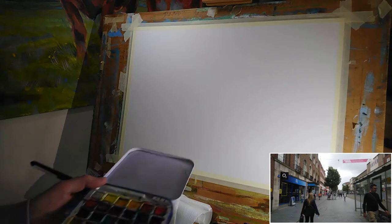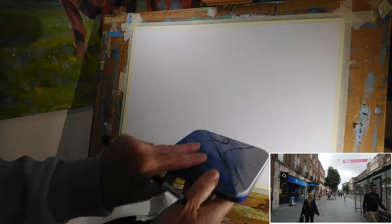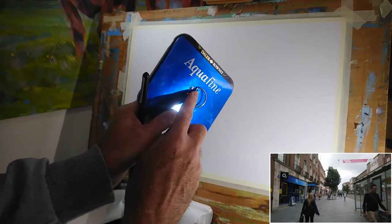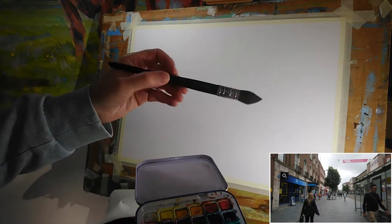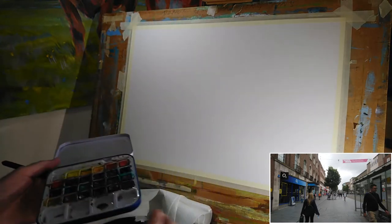I'm starting out with my A2 mixed media paper. I've got my Daler Rowney Aqua Fine — it's kind of a little portable watercolor kit. And I'm starting out with a Jackson's Raven number six synthetic mop brush.